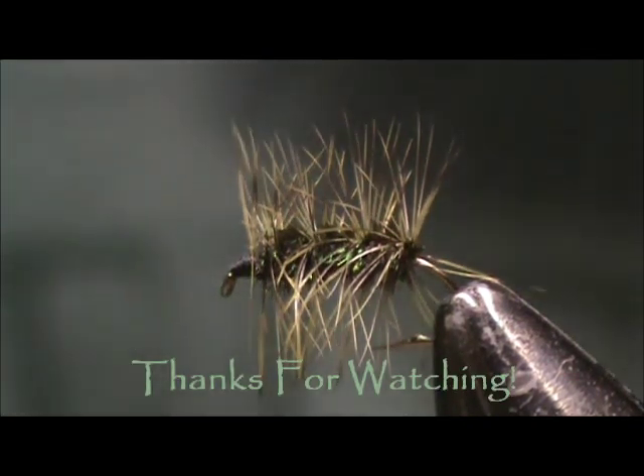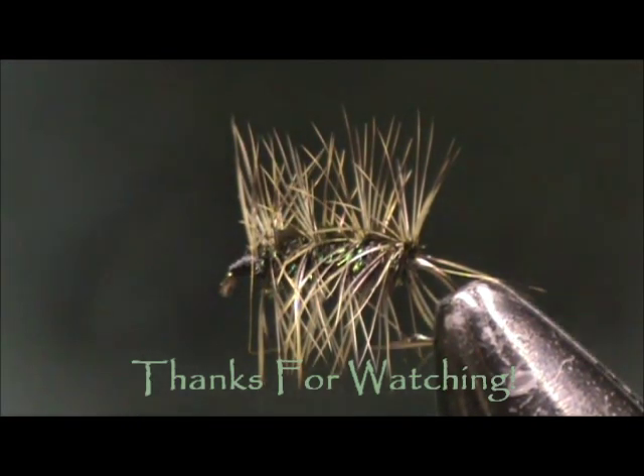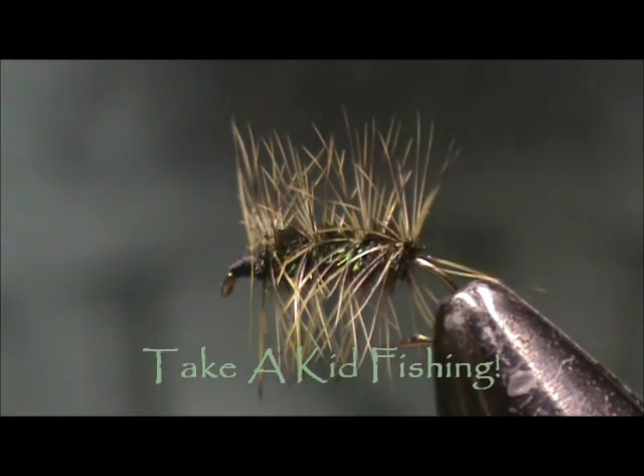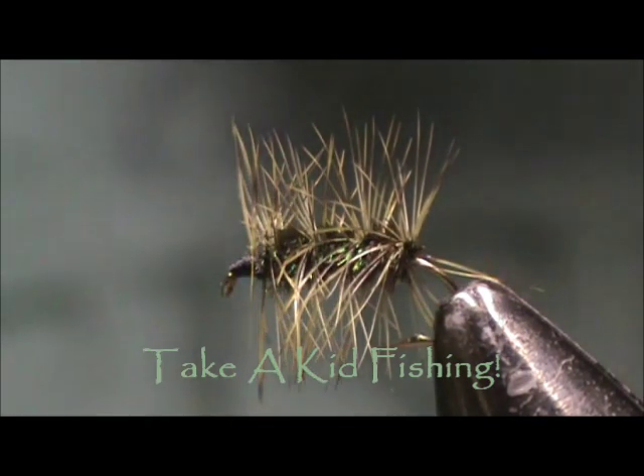I thank you for watching my video. I hope that you learned something and I hope that you subscribe to my channel. Please leave comments, questions, like, dislike, and most of all I thank you for watching — I'll see you next time.